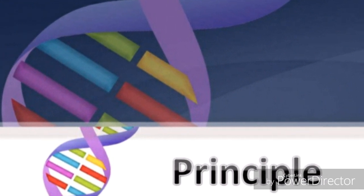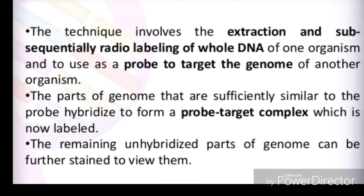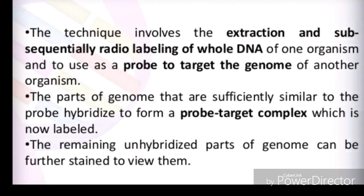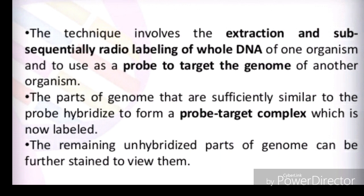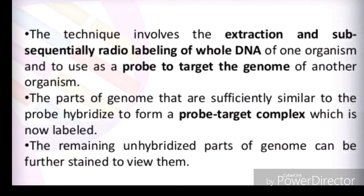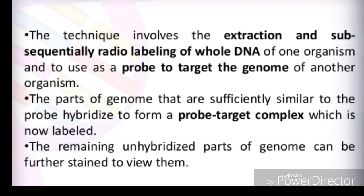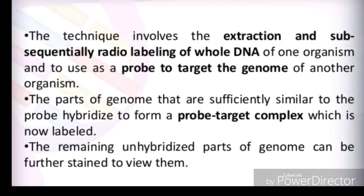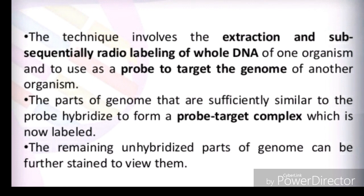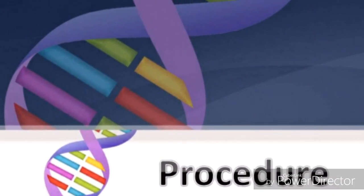The principle of GISH involves hybridization of a probe complex with a single DNA complex. The technique involves extraction and subsequent radio-labeling of whole DNA of one organism, used as a probe to target the genome of another. Parts of the genome sufficiently similar to the probe hybridize to form a probe-target complex, which is then labeled. The probe has complementary base analogs to the part of the genome we want to insert, forming base-pair bonds to the DNA strand. The unhybridized parts will be further stained for visualization.